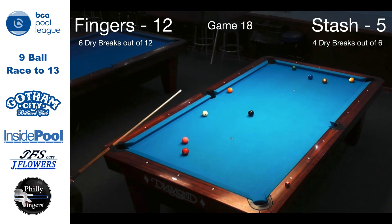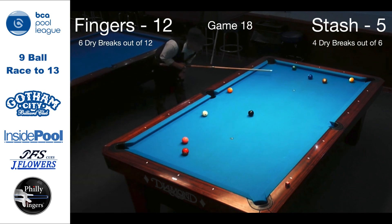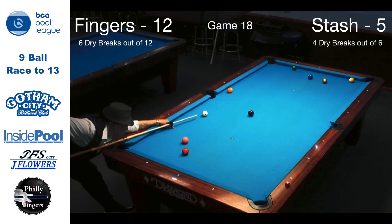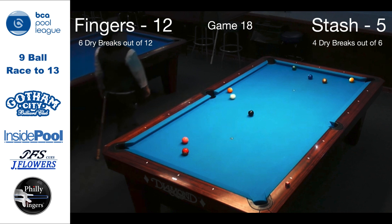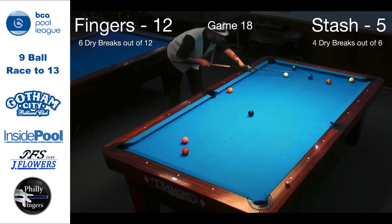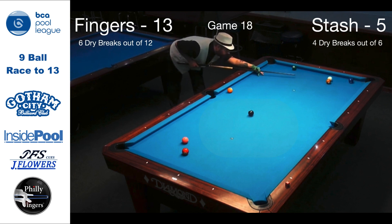I now leave my opponent many options — whether play safe, whether bank, cut, or in this case play the same 2-9 combination. That's what they're going to do — try the 2-9 combination. To my surprise, they missed the ball entirely. This now gives me ball in hand. I decide to just play the 2-9 combination. As I make the 2-9 combo, that gives me my 13th win and the match.